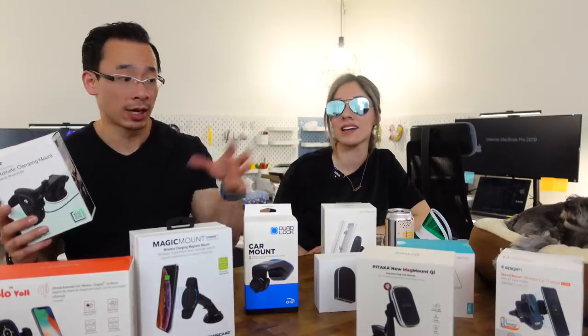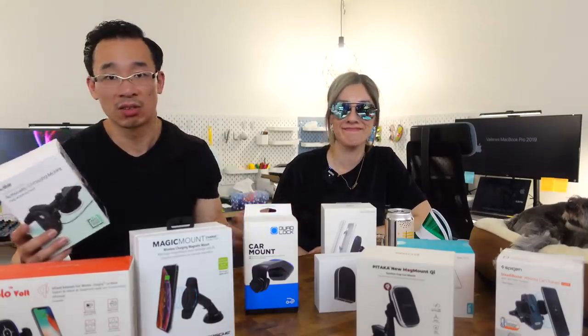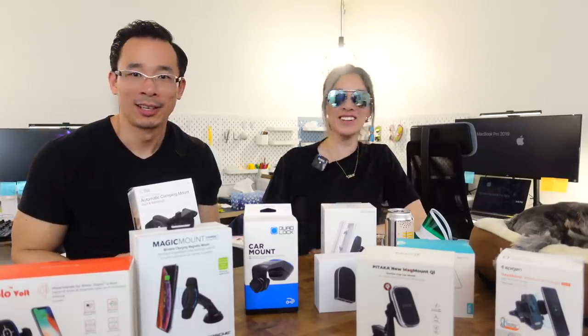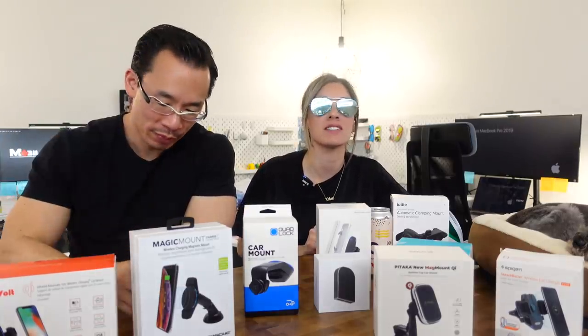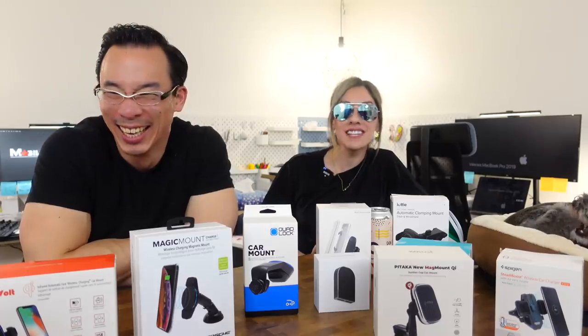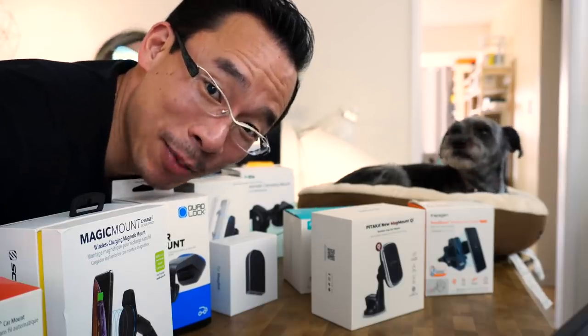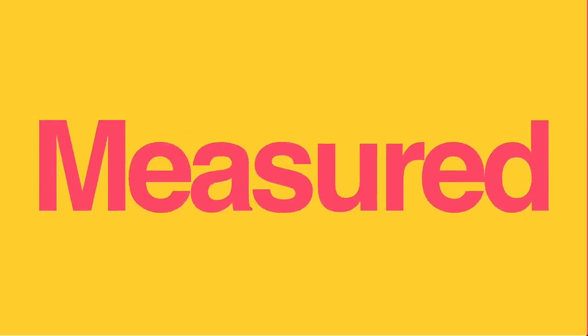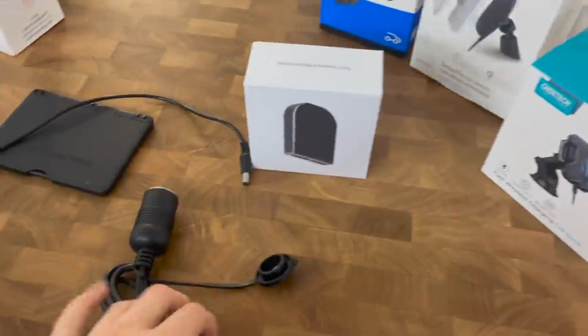We spent a grand to review all these — none of this was given to us, so these are unsponsored, unbiased reviews. You can support us through Amazon links, Patreon, subscribing, or hitting the notification bell. For the charge speed testing, we thought it'd be painful to do it outside in winter, but we found a secret adapter that plugs into a regular home outlet, so we tested all charge speeds in the warmth of our studio.